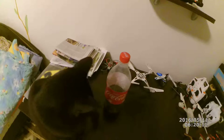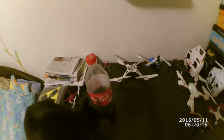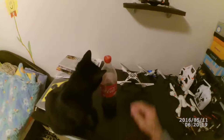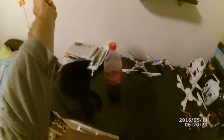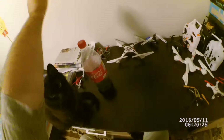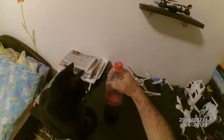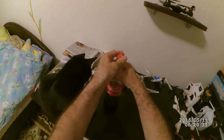Hello! Today I'll show you how to open the plastic bottle of Coca-Cola. You have to grab it like this and with the other hand remove the stopper. Like this.